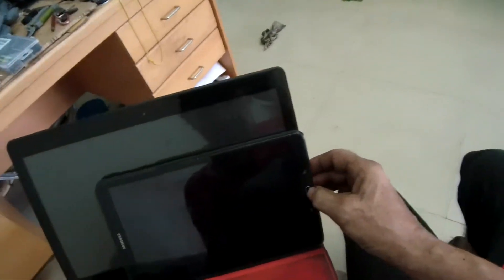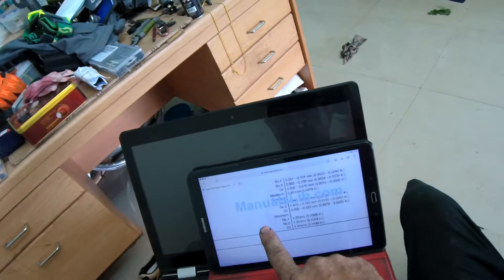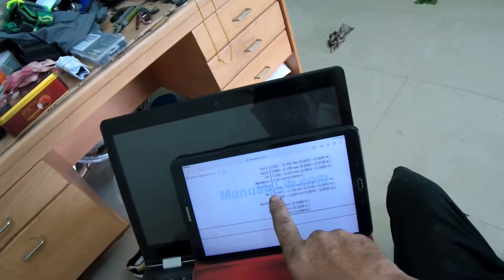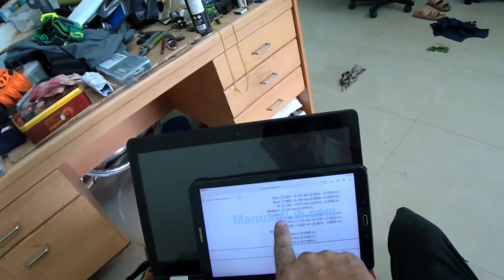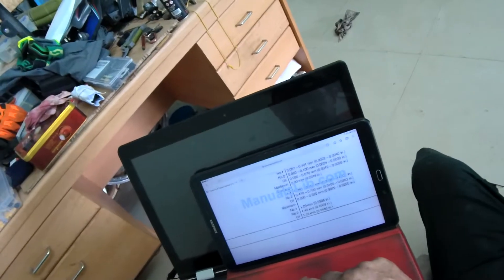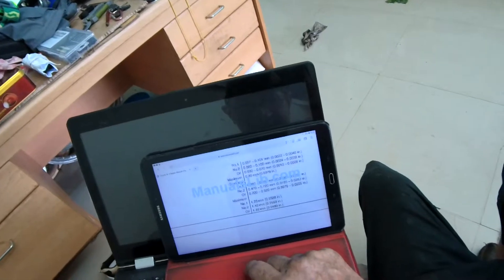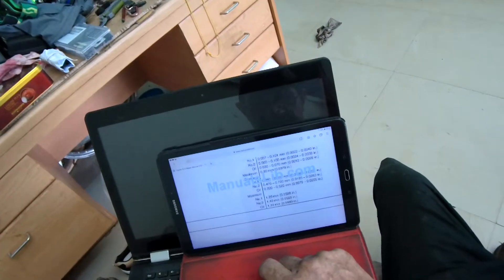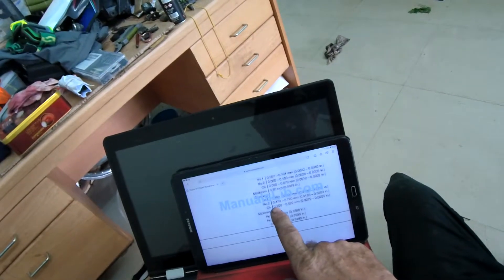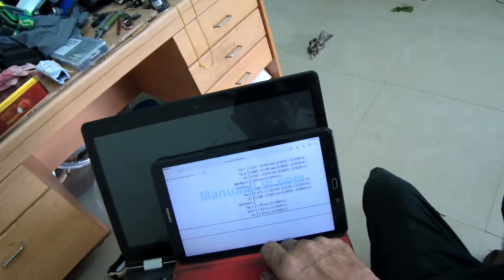Let's go and consult my online free manual. Because it's a free manual they put a watermark all the way across it, so I don't know what the gap on the first ring is supposed to be. The second ring gap says 0.47 to 0.72 millimeters, and the oil ring can be 0.2 to 0.5. So let's say 0.5 to 0.7 and 0.2 to 0.5. Right, start with the oil ring.